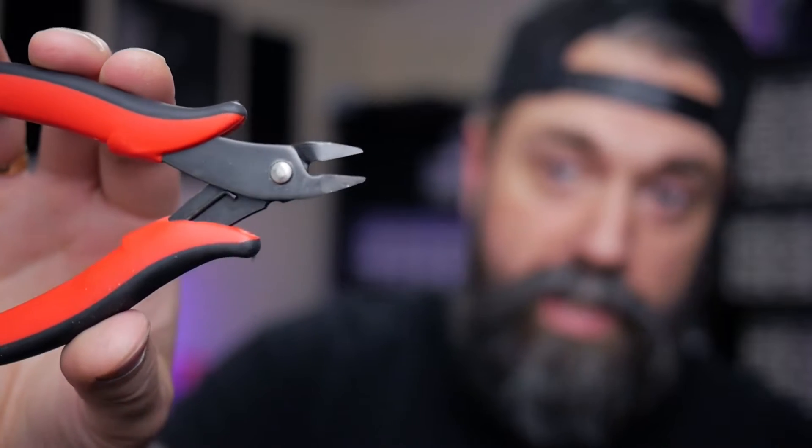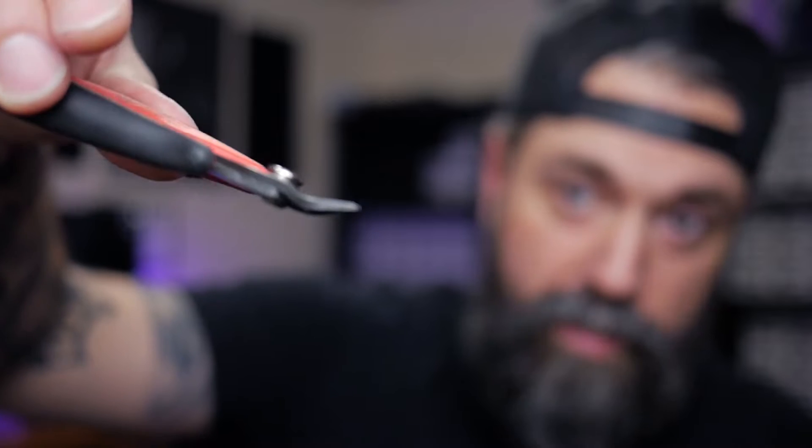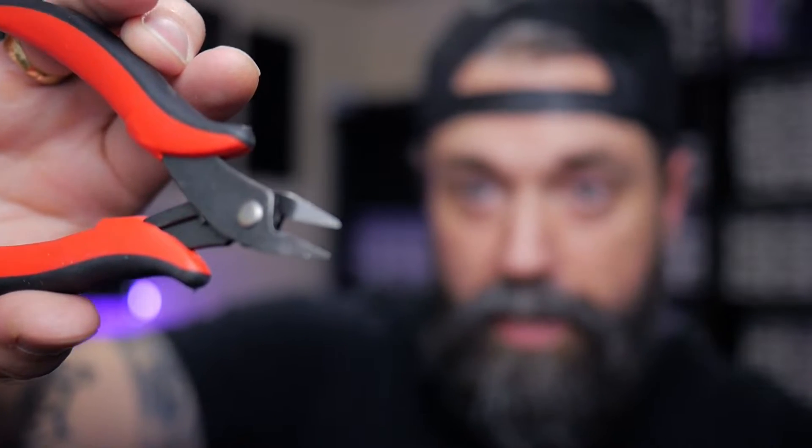One of the main things you're going to need is some wire strippers. These are some really simple ones that I like to use — I'll leave a link in the description. You're also going to want some wire snippers or parts cutters. This one is from the company Hakko, and I will leave a link to these in the description as well.